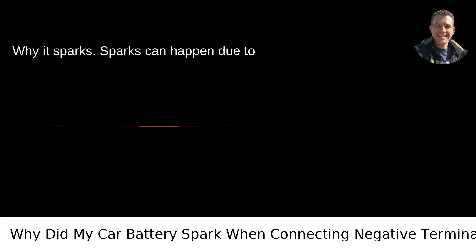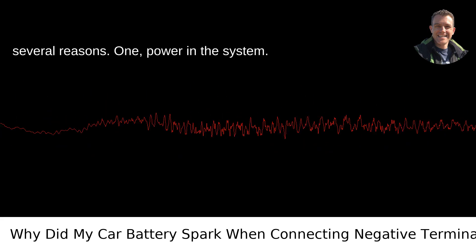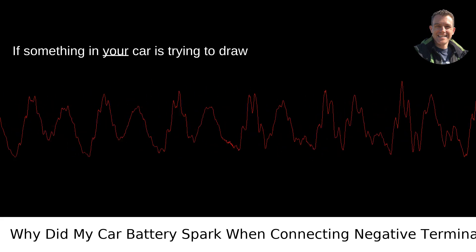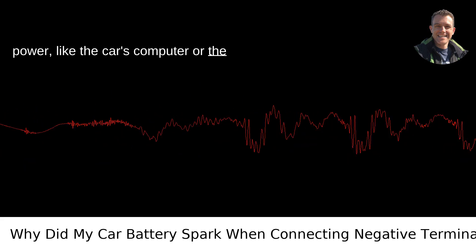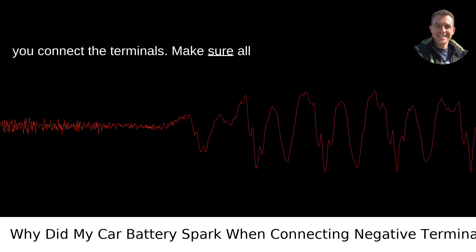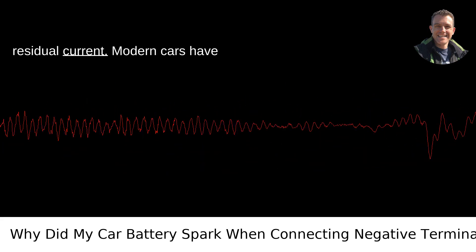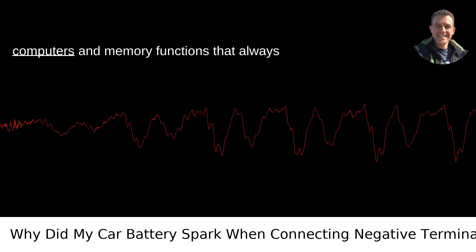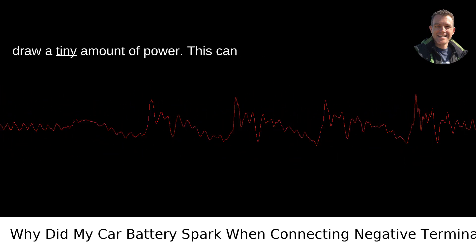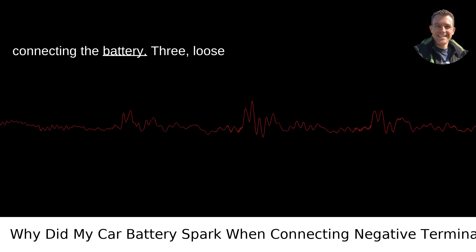Why it sparks. Sparks can happen due to several reasons. One: power in the system. If something in your car is trying to draw power, like the car's computer or the alarm system, it can cause a spark when you connect the terminals. Make sure all accessories and lights are off. Two: residual current. Modern cars have computers and memory functions that always draw a tiny amount of power, which can sometimes cause a small spark when connecting the battery.